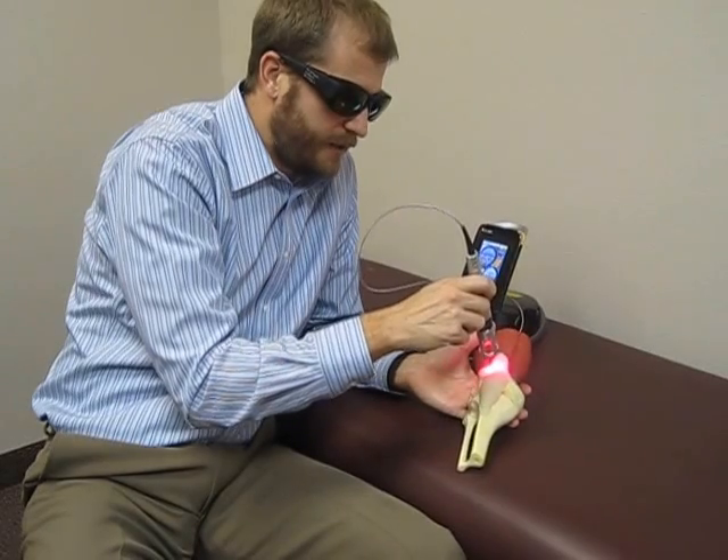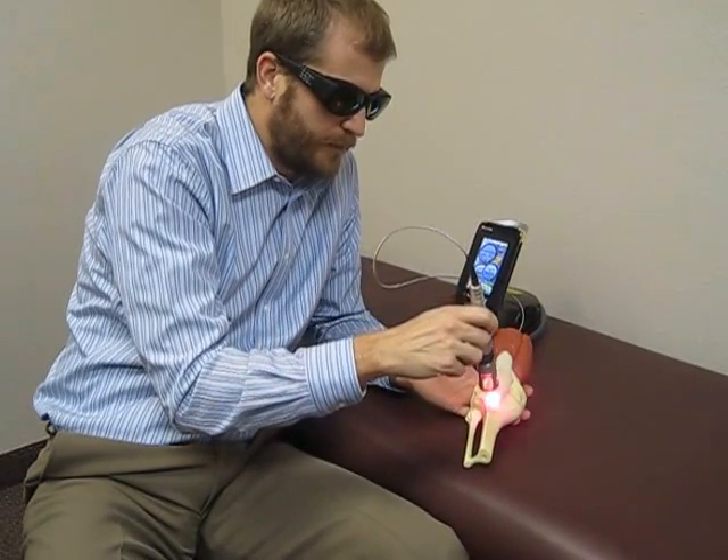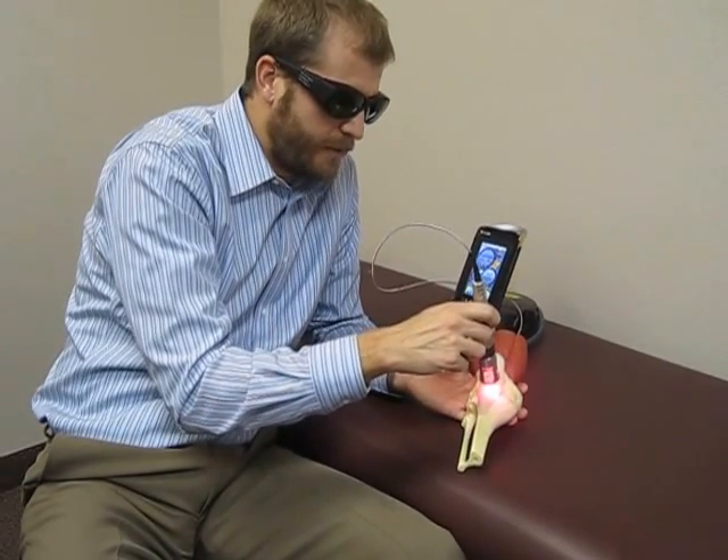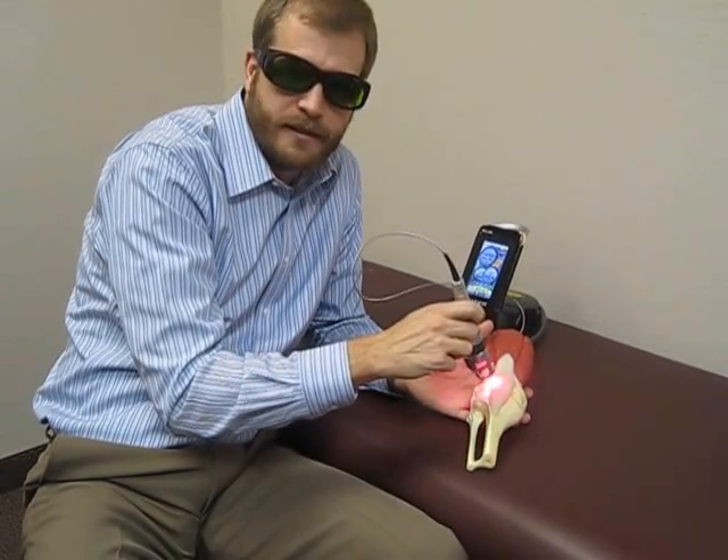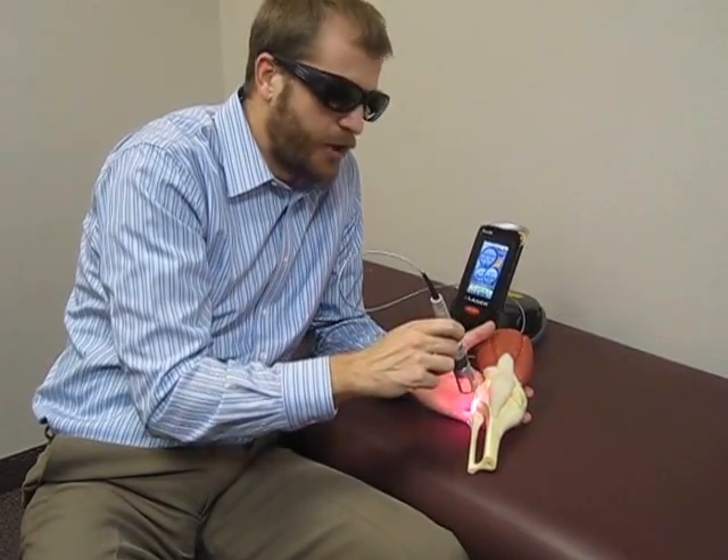It works great on a place such as the patella tendon that, by its nature, doesn't get a lot of blood flow. It's also going to ramp up that healing, so we can really make some great strides in any patella tendon, IT band, or compartment sprain strain.